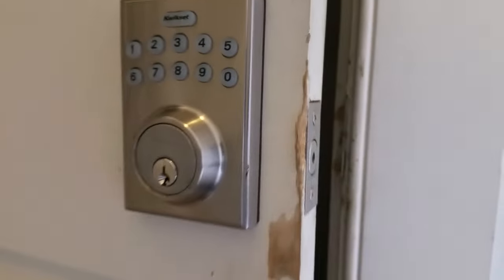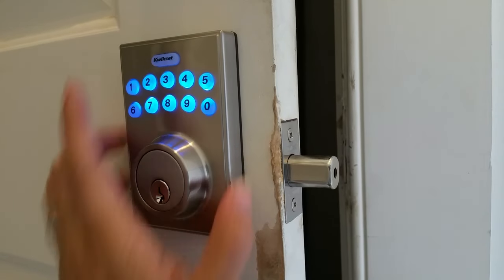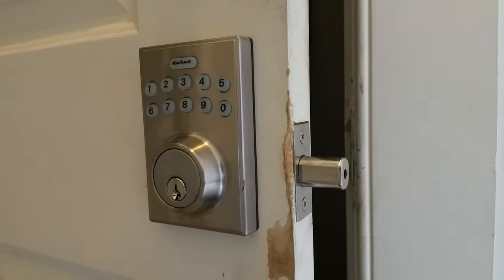I think it reset because it just gave a chime. So there you go — perfect. That's all you got to do.